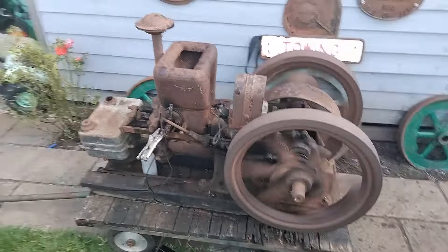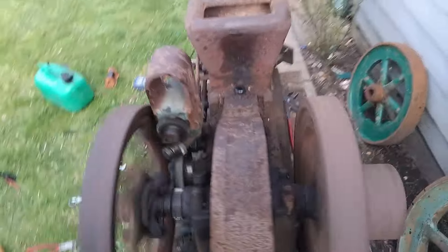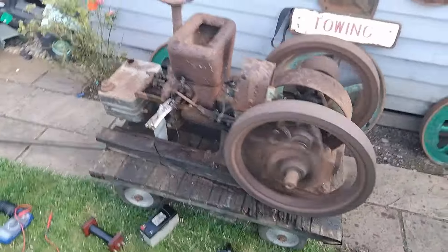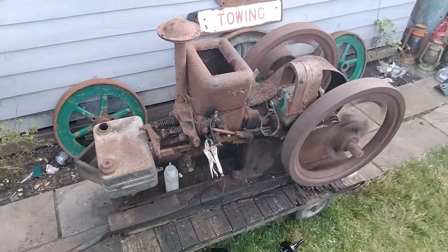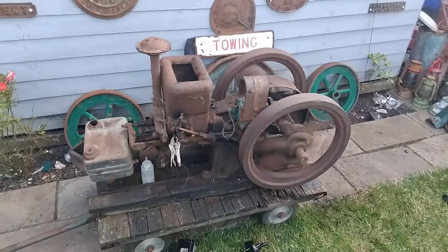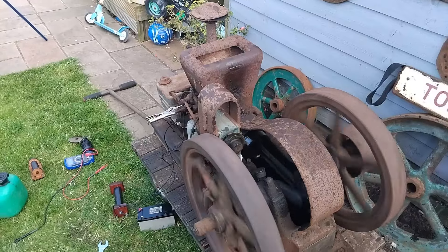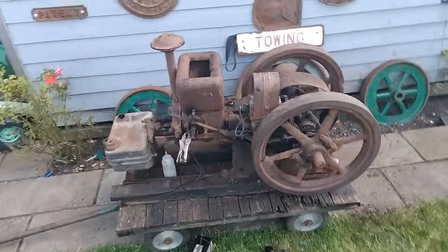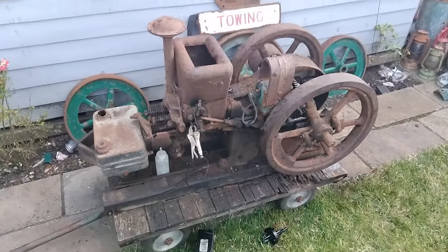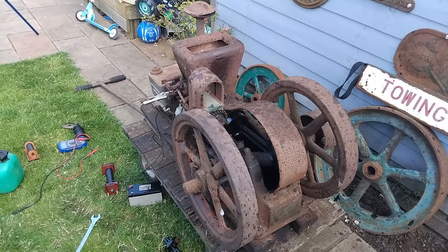So there we have it - other than the double hitting, which I'm sure I'll be able to sort out at a later date, there's not too much wrong with it. So have you got a better story than that? An engine that's been stored away for 71 years, and despite the editing, a little less than an hour's work and it's running again after all that time. Let's hear your stories down in the comments.